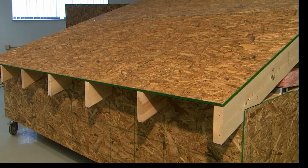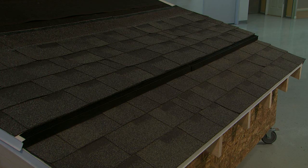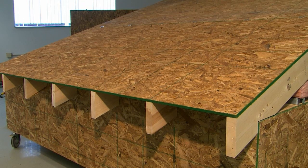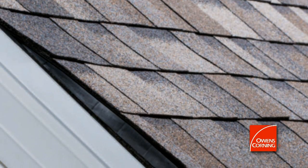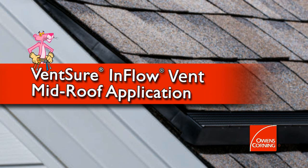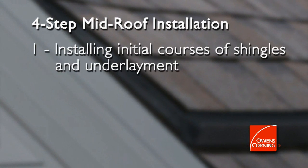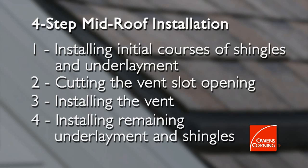In some cases, eave installation is not possible and you will need to place the vent further up the roof. In this chapter, we'll discuss instructions for installing the inflow vent under these circumstances — a mid-roof installation. The process involves four steps: installing the initial courses of shingles and underlayment, cutting the vent slot opening, installing the vent, and installing the remaining underlayment and shingles.